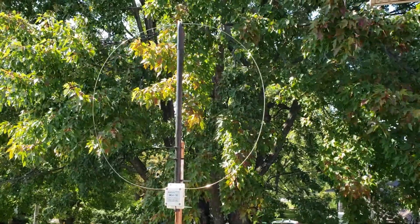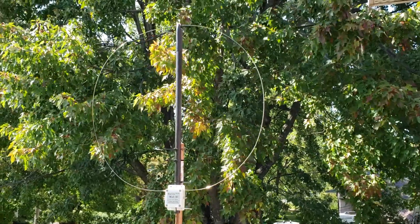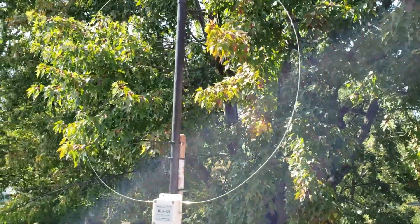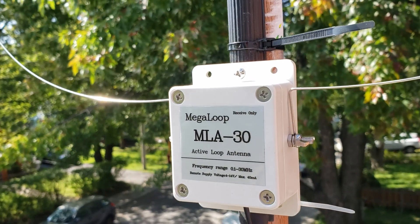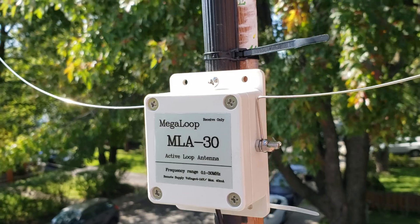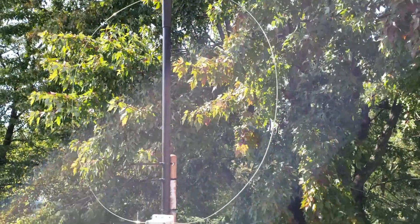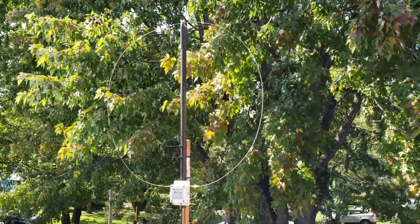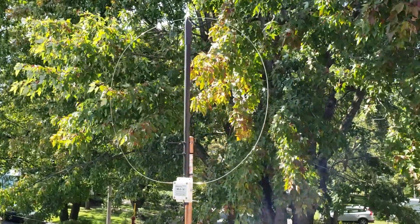You would not put a loop antenna on a metal pole because it's going to change its properties. So this is how it's actually installed right now, with the box screwed to the plastic. This is what the MLA-30 mega loop installed on my balcony looks like — roughly the same height, though it's kind of difficult to put an exact height on it because it's smaller.